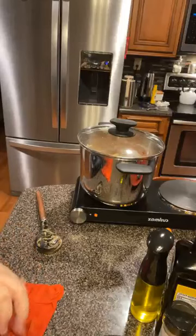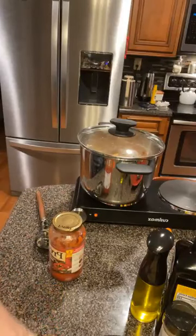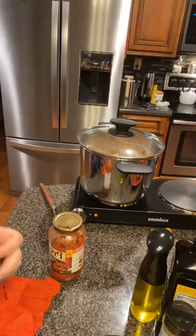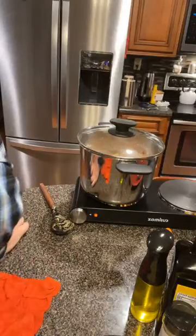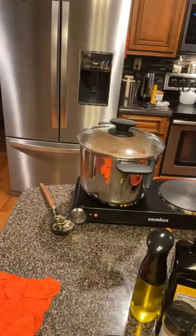Y'all watch the pot for me while I run over here and put some water in these sauce jars. It's gonna be brought up at the next board meeting if I don't — mama would say, 'You know better than that, we don't waste stuff like that.' There was probably a good four or five tablespoons still in there. I'll run a little water in these, shake them up, and put them in the pot. Not quite half full — shake, shake, shake.